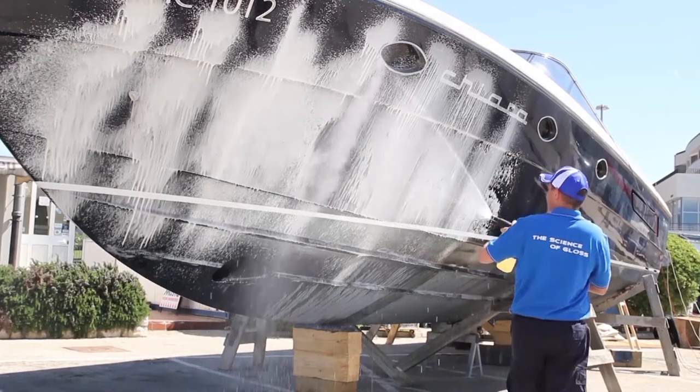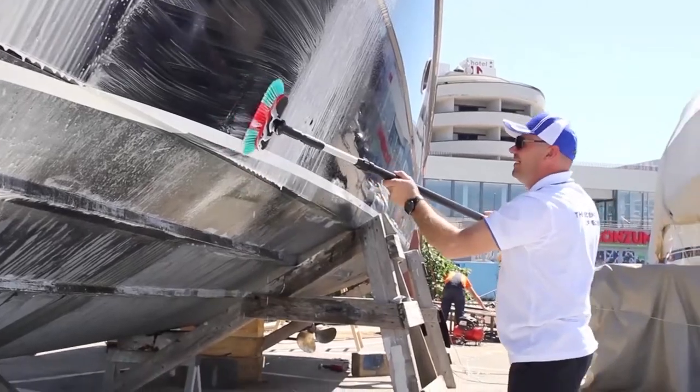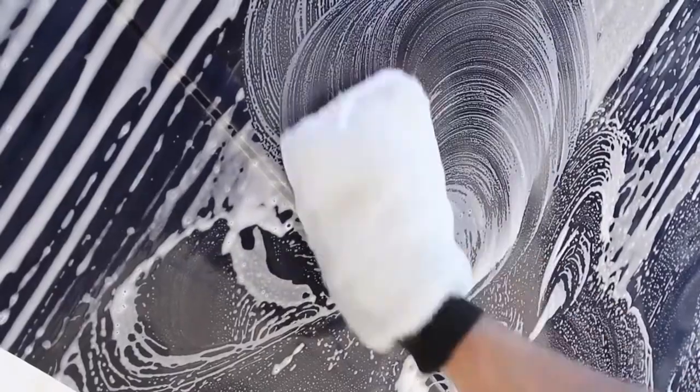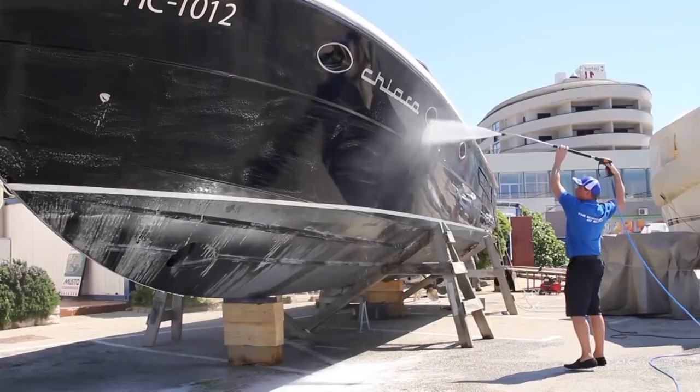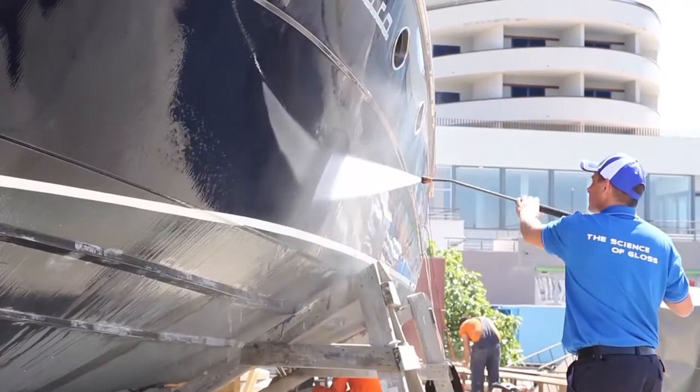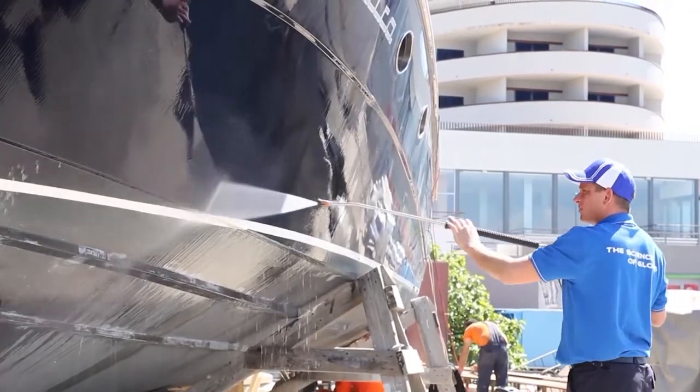For this reason, many gelcoat restoration systems recommend first washing the topside with a special cleaning product that contains ingredients to break down any grease, fuel, or other contaminants that might stop polishers from doing their job properly.